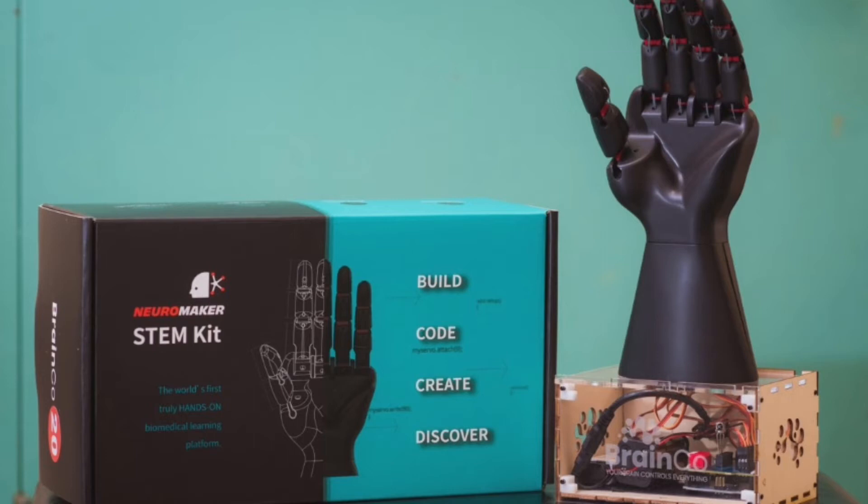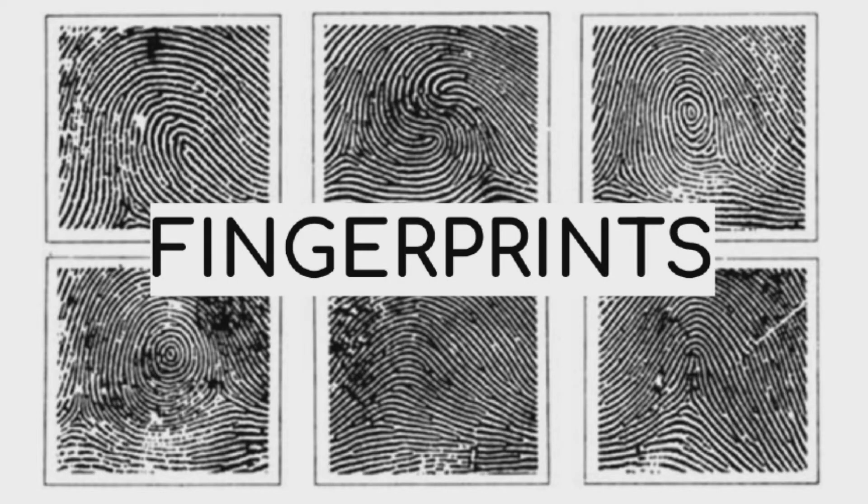While not covering all the issues of today's modern prosthetics, we've made improvements to the Neuromaker Hand System Kit, which would help to eradicate the challenges of loose grip, and could also help with the lack of identification and the lack of connection with modern physically immersive technology, through the insertion of fingerprints.